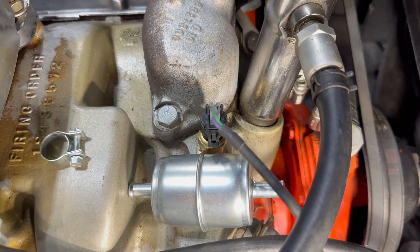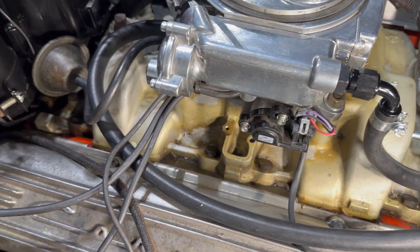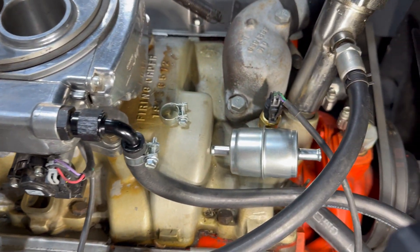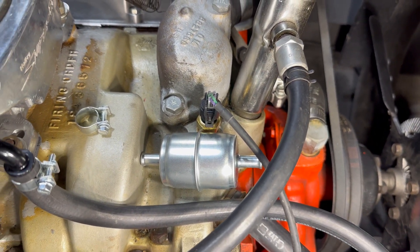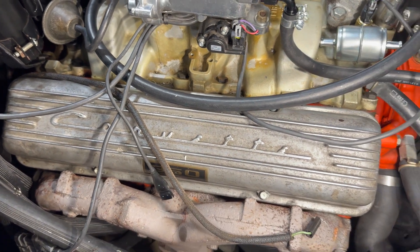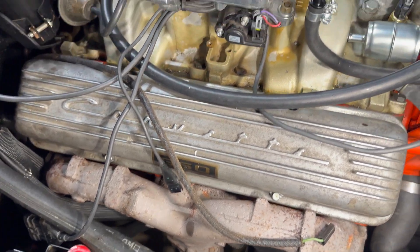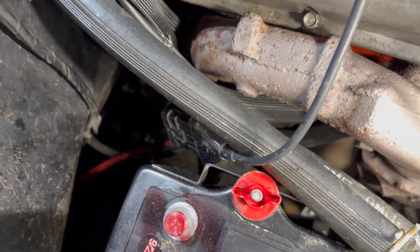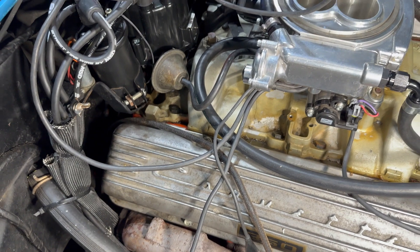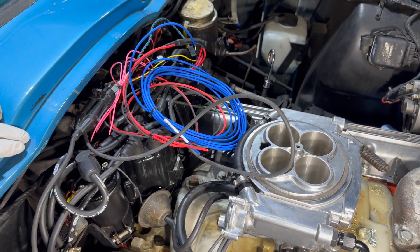I've already got the new temp sensor installed. Unfortunately on this generation small block, there's really no other place to add the temp sensor so I have to replace the factory one. Let's start getting some of these wires organized as well — got to hook up the O2 sensor connection. We have that down here, can't see it in the dark but it's down there. Then we'll start wiring everything from the inside, and we're getting real close.